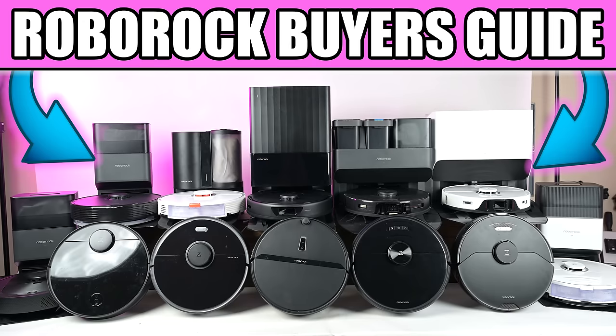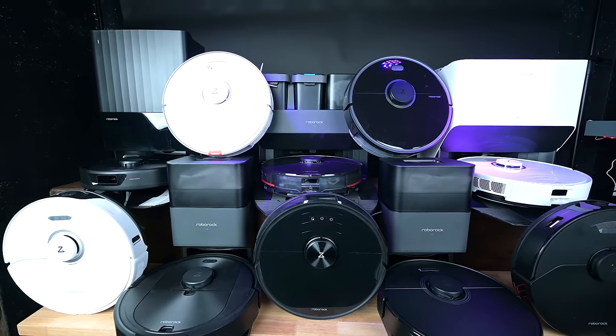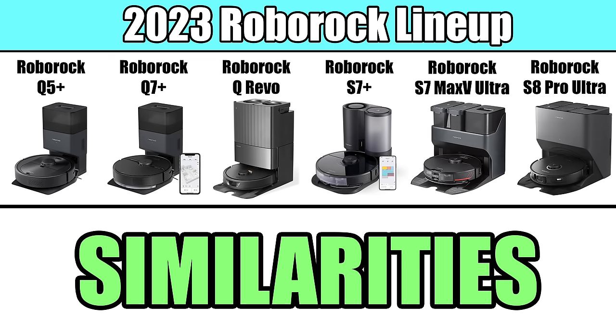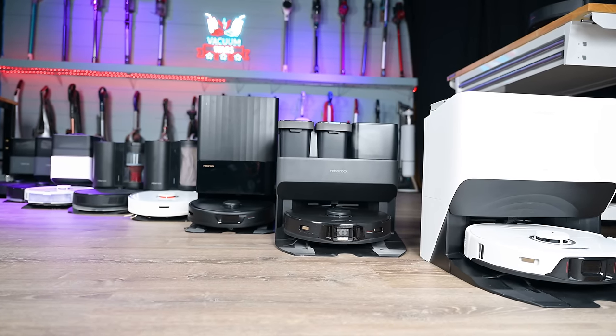Welcome to Vacuum Wars and to our Roborock Robot Vacuum Buyer's Guide. We've tested every Roborock model in their current lineup and think that they're one of the best manufacturers out there. In this video, we'll take a look at the similarities and differences in these models so that you can decide which one would work best for your situation.